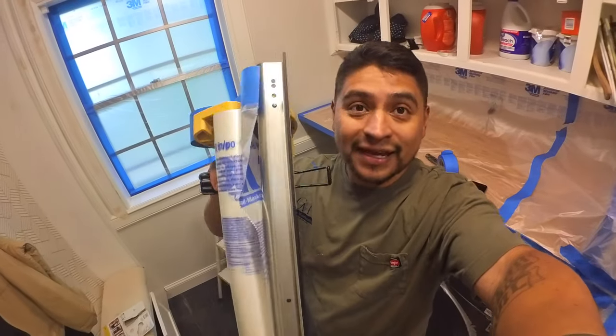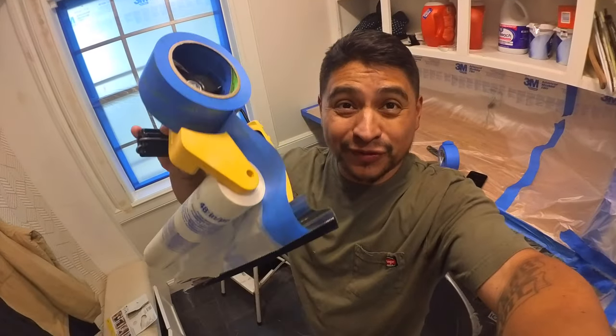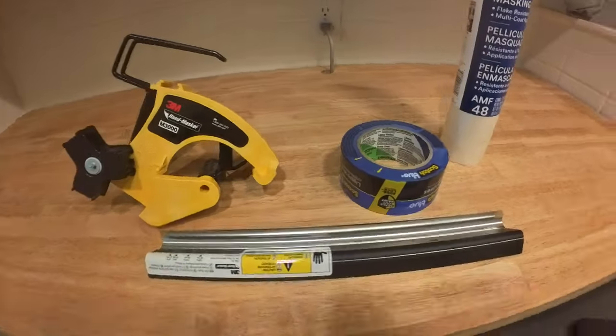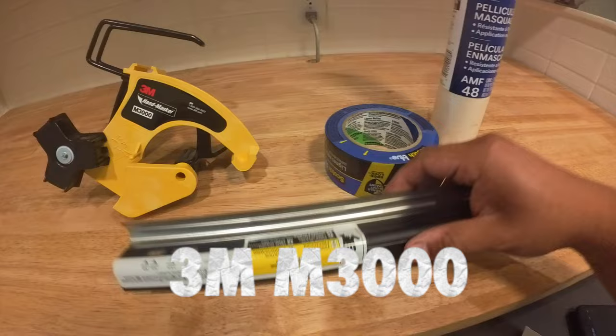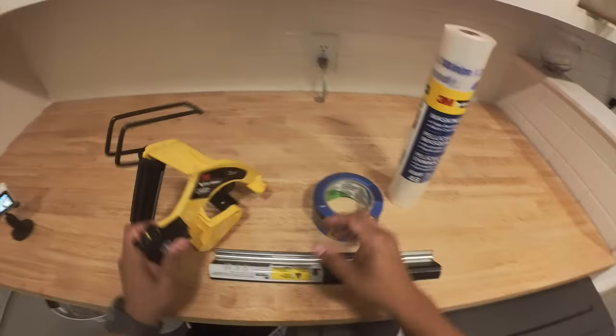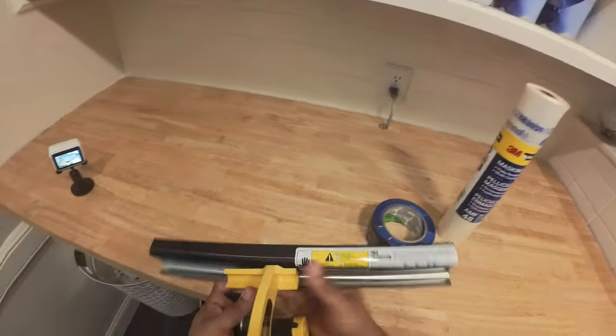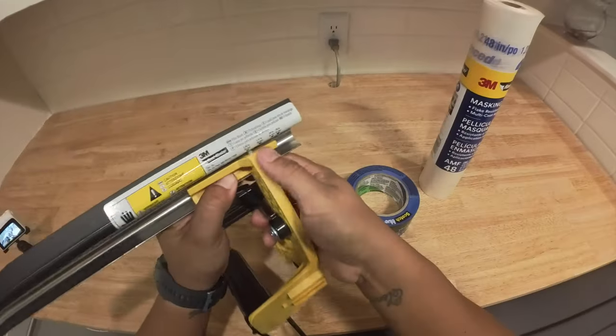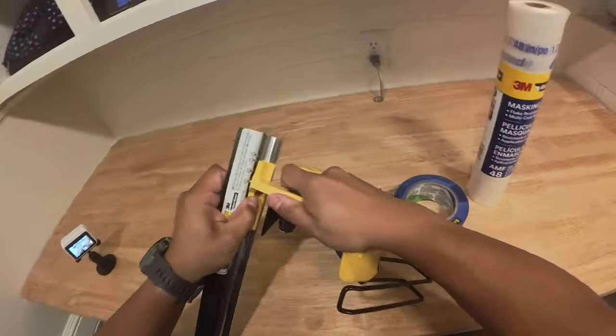So you are painting and you have a lot of masking to do and never used one of these — I'm going to show you how to set it up, how to use it, and how to mask off your windows and other surfaces. This is the 3M 3000 hand masker, and I think this is a must-have tool for your paint projects. It's designed to make masking a breeze and it can be used with either a 9-inch or a 12-inch film and paper blade.